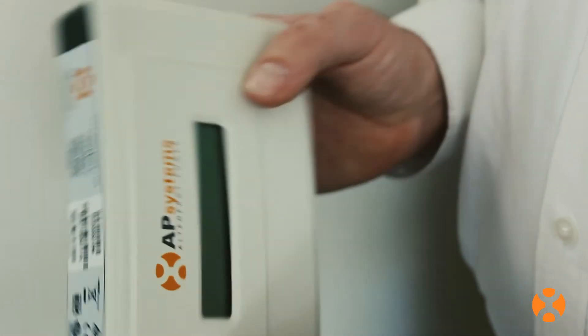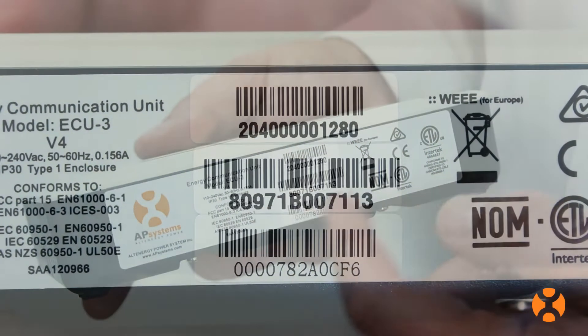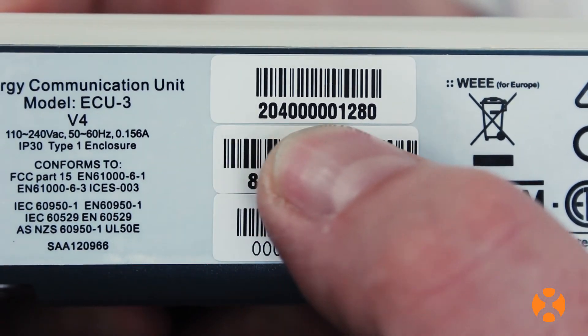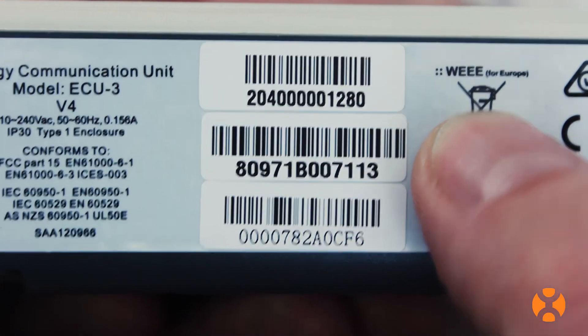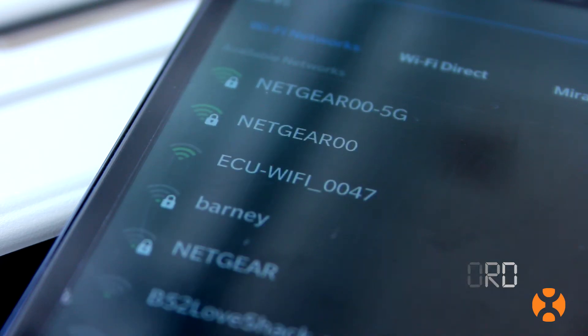Connecting an ECU with Wi-Fi capability to the homeowner's internet can be done in a few simple steps. First, verify the ECU you have is Wi-Fi enabled by checking the serial number on the unit. If the serial number begins with 204, you have a Wi-Fi enabled device. You will also need the homeowner's Wi-Fi password to connect the ECU to their wireless network.